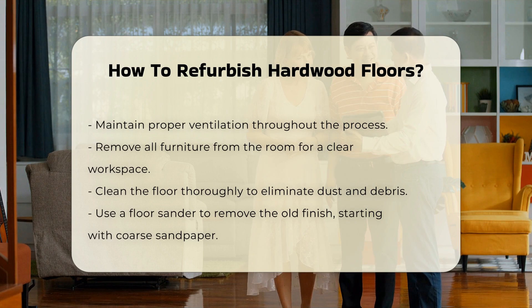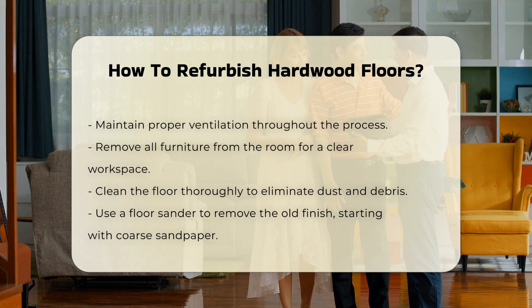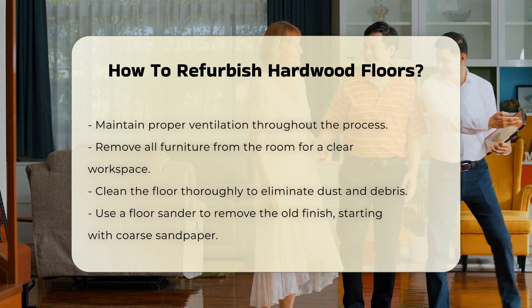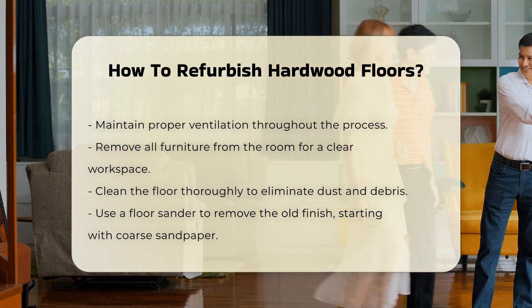Begin by removing all furniture from the room. This allows for a clear workspace. Clean the floor thoroughly to remove dust and debris. This step is essential for effective sanding.